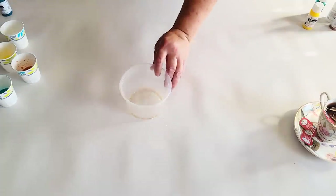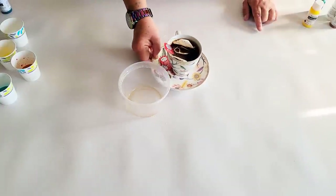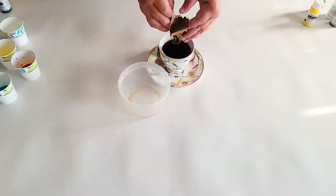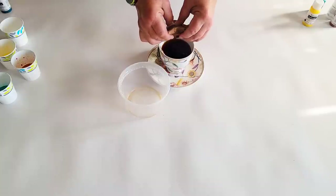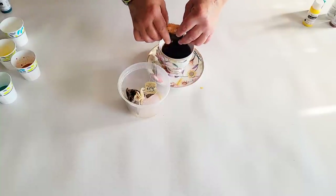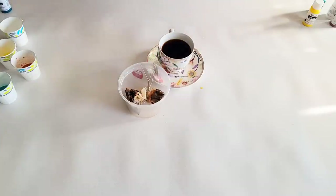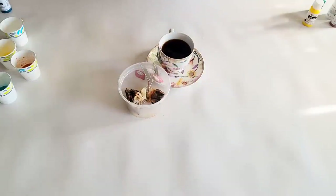Now we need to deal with our tea bags, because we are going to use this liquid to create our brown color. That's right - you can use tea bags, even coffee grinds, to create a wash for your art. This is big in the mixed media world, and I'm going to use it today in the fluid art world.